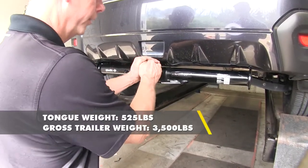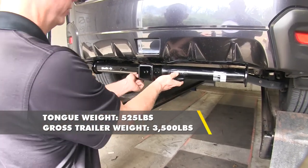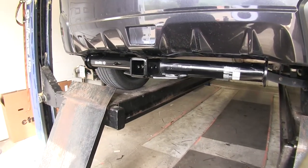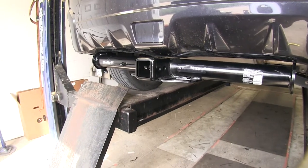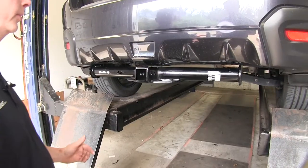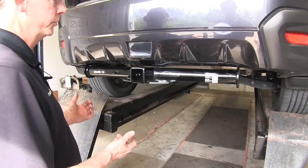For weight capacities: first off, we have a tongue weight of 525 pounds, which pushes down on the hitch. Then we have a pulling weight of 3,500 pounds. This is a great hitch if you're going to max out the towing potential of your vehicle, or if you plan on using accessories — you have the most variety available using a two-inch receiver. Always double-check your owner's manual to make sure your vehicle can handle these kinds of weights.